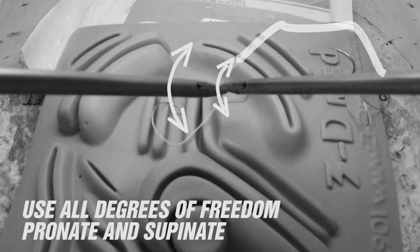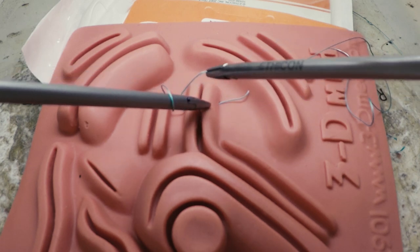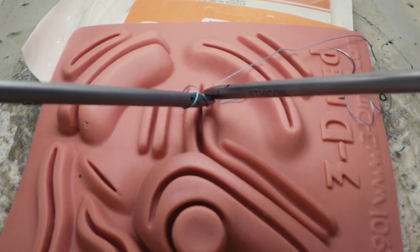If you gathered the suture above the equator, as we have here, your tying instrument should begin tying the knot by going below the loop. This avoids the potential complication of trapping the needle end of your suture within the knot. Working directly over the knot also increases your length of working suture.